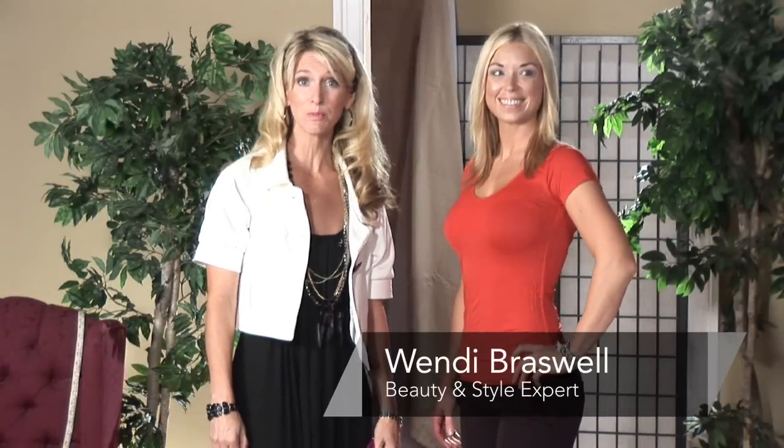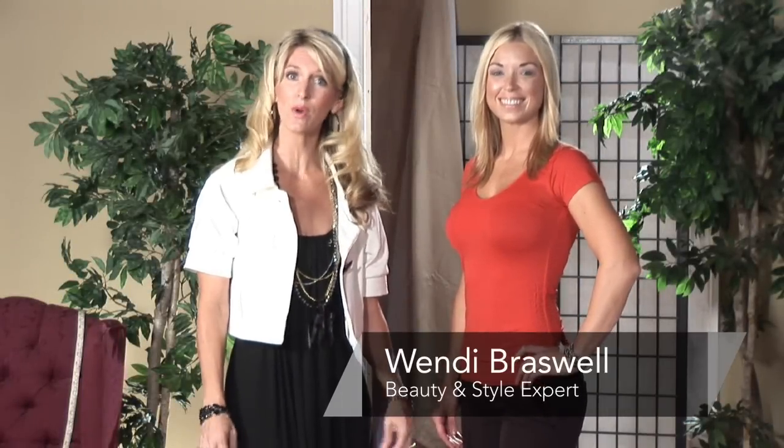Hi, I'm Wendy Braswell, style and beauty expert. I'm here today to show you how to wear your triangle shawl.